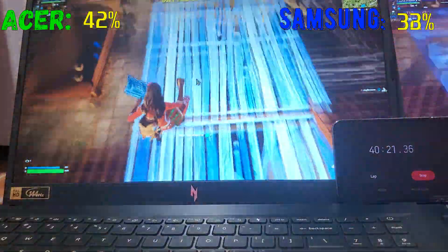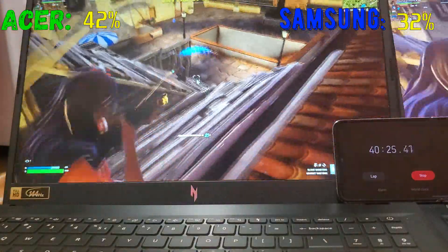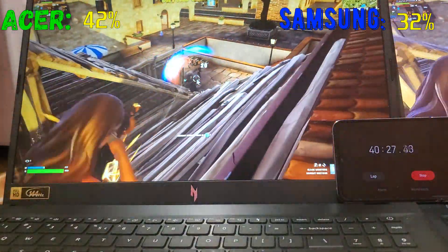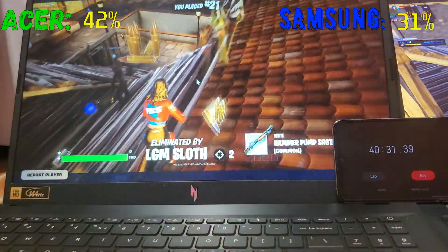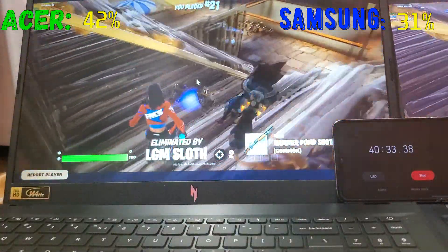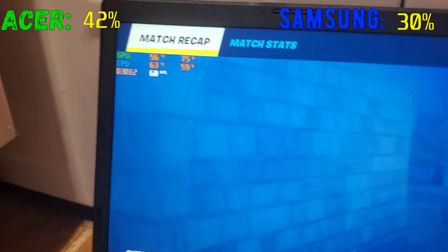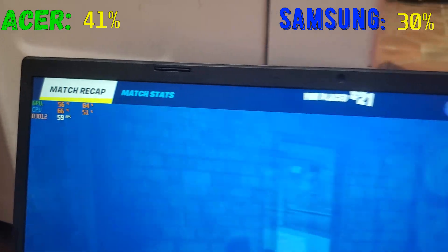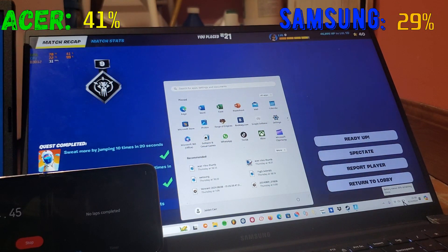The Samsung FPS is going all the way down to 35 now. The Acer is still sitting at 60 FPS which is a good sign. The Samsung is at 30% battery with 15 minutes remaining. The Acer is at 41%.